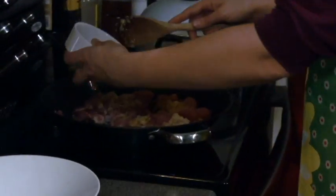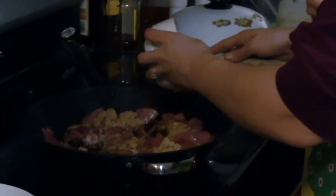And if you don't have fresh ginger, you can just use a little bit of powdered ginger — I'd probably use about half a teaspoon. And some soy sauce — let's pour it around.